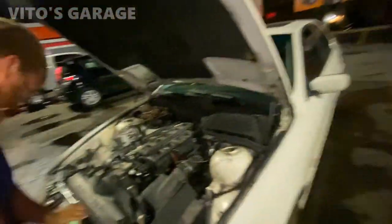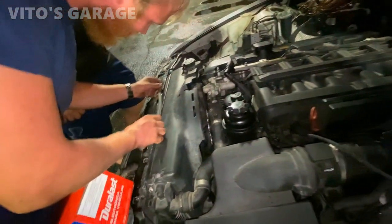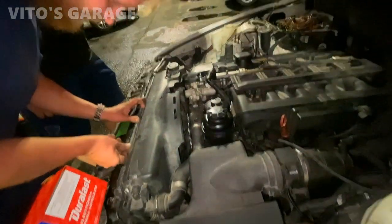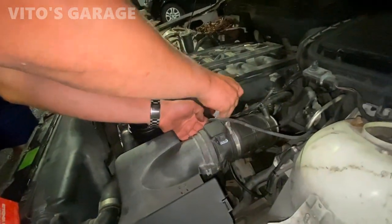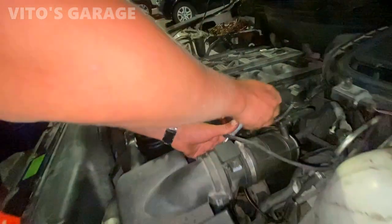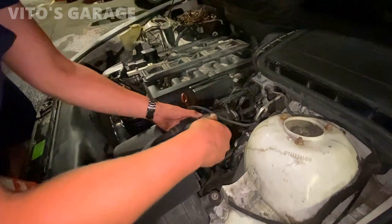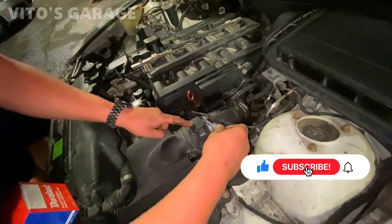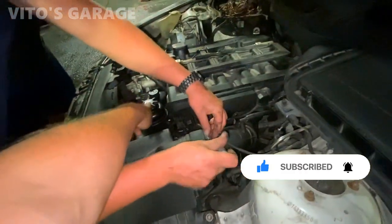I thought Vlad was supposed to do this job. I don't know where it goes, but I will learn in this moment. What do you mean? It goes right here — it's just two things to unhook. This is the sensor plug right here, and this is the power steering reservoir.